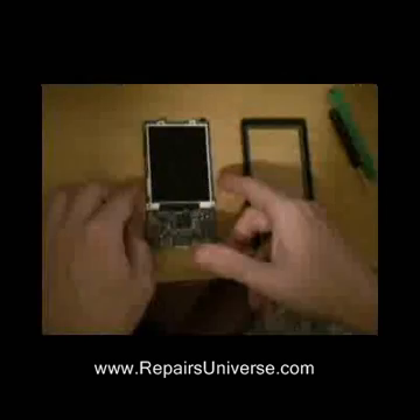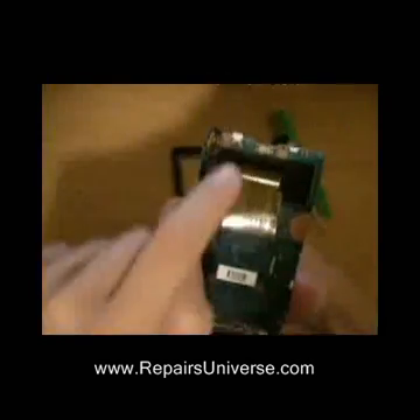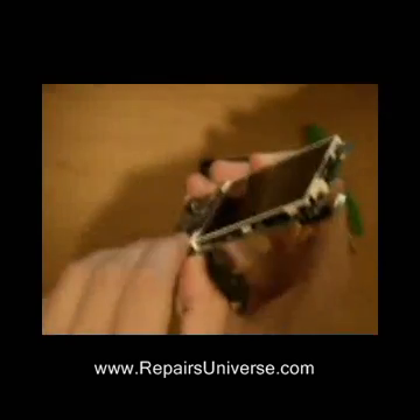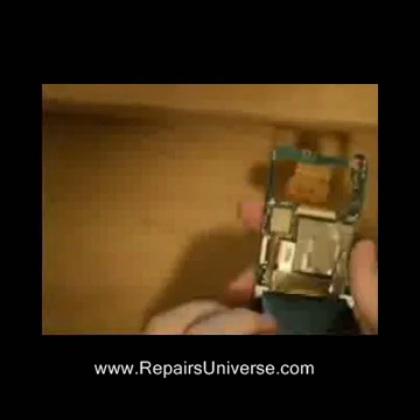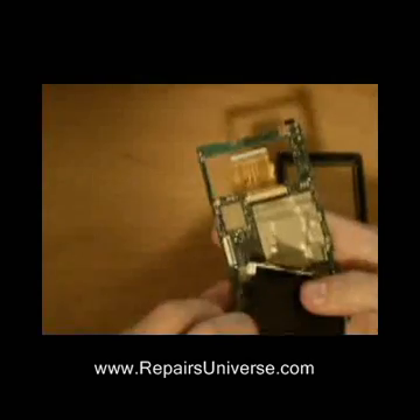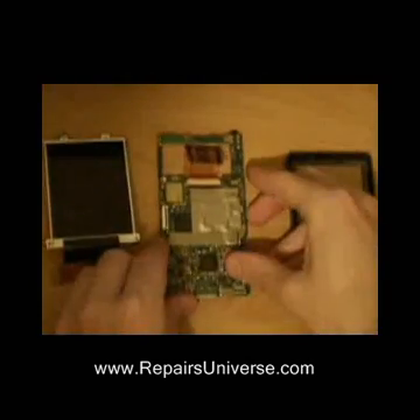We now need to remove the LCD screen. To do this there are four more white clips. Simply unclip and slowly release the screen. This is still connected by a small ribbon. Once again, simply just lift up the small black clip and carefully pull out the ribbon, releasing the LCD screen from the mainboard.